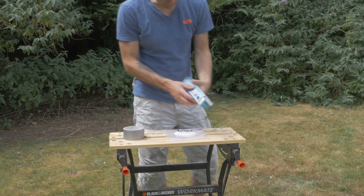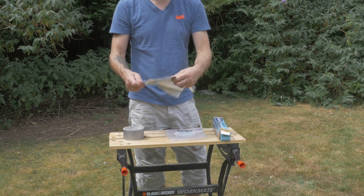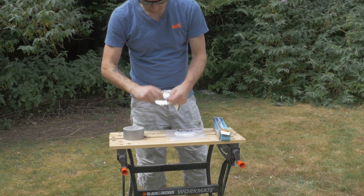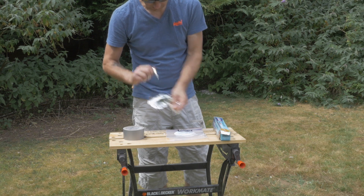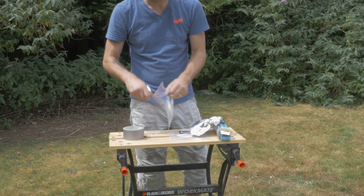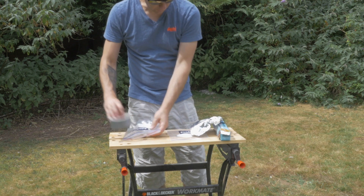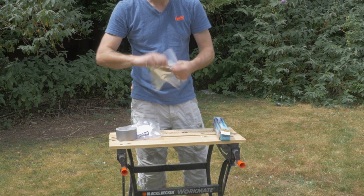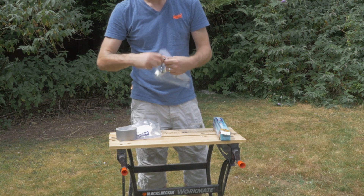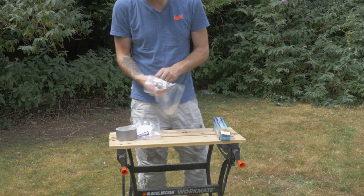Let's start with the foil. I'm going to take about that amount of foil - not a lot - chop it up a little bit. I think that would probably be enough. Pop it into the zip lock bag, and I'll do the same for the other one. Then I'm going to get the hose and fill these up with water.